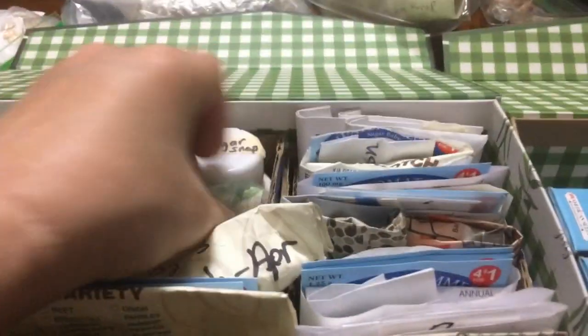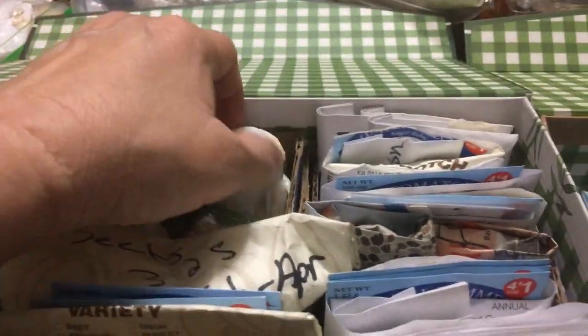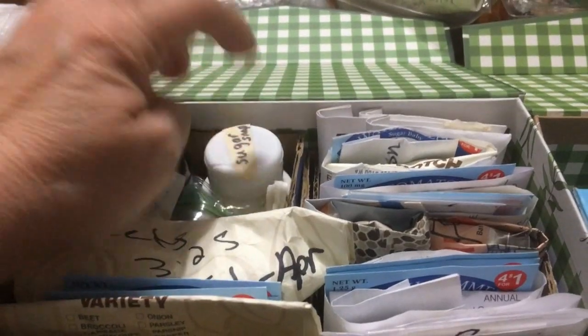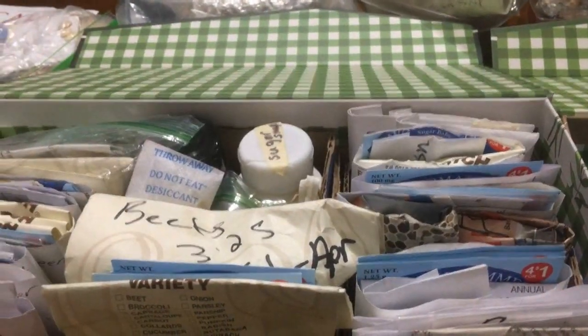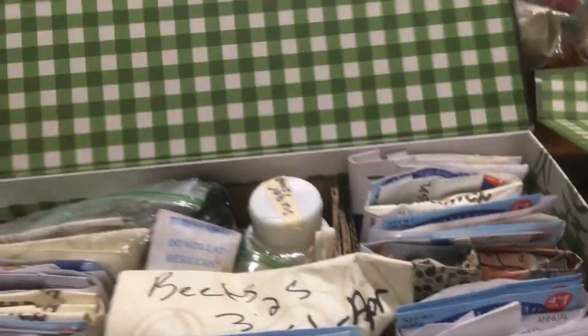So I am now better organized. Some things are stored in bottles with a little silica pack in there with them to take up any excess moisture.